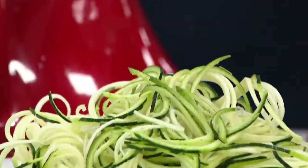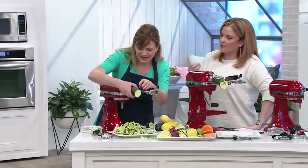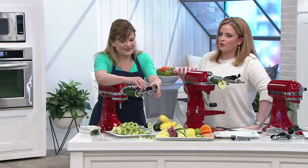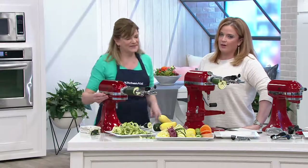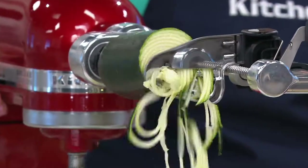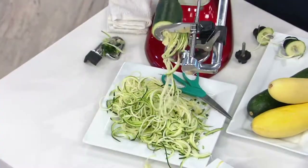We had ramen bowls this week — my girls love those. Put some of these in the bottom of your bowl, pour that hot broth over top, and you're done. Think about ways to preserve those tastes of summer into the fall and winter. If you spiralize a zucchini and then do a little food saving of it, that would be so fun to bust out in the wintertime.